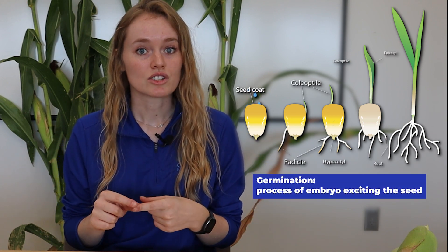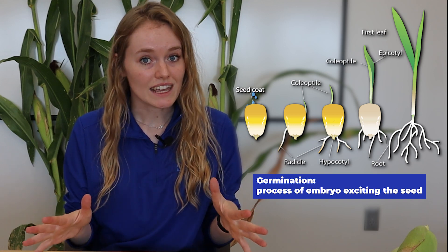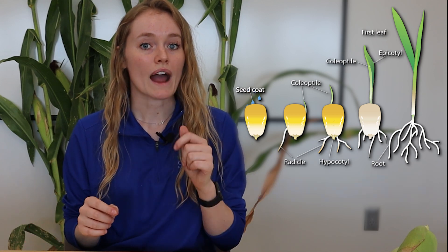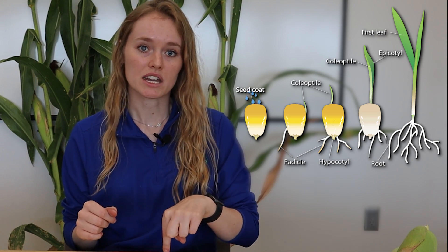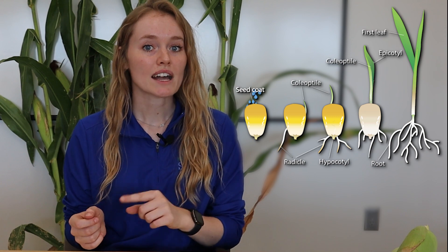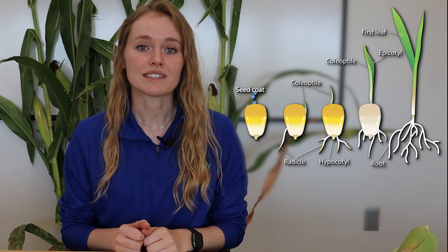Germination is the process of the embryo exiting the seed. The radicle is the first part that comes out of the seed — it grows down and becomes the root. The coleoptile grows out of the embryo side of the seed and grows up, and that's the first thing we see above ground.